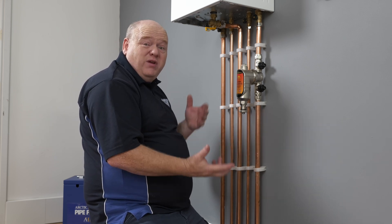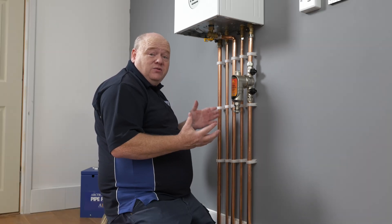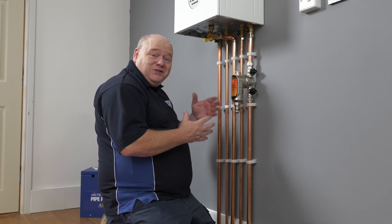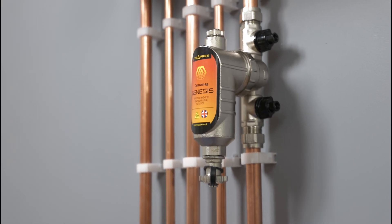That's the filter installed now. All we need to do is top the boiler up or re-pressurize the boiler, then turn the boiler on. You may also want to go around and bleed some radiators. I have done a video on how to bleed a radiator, so please check that video out as well.